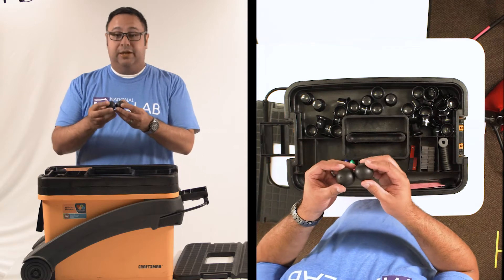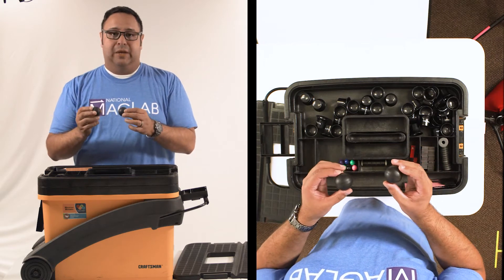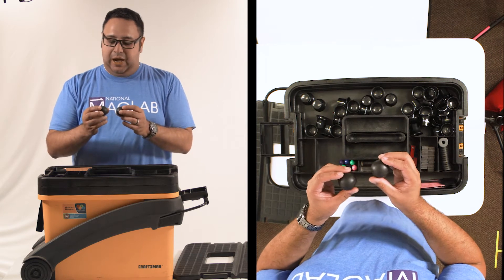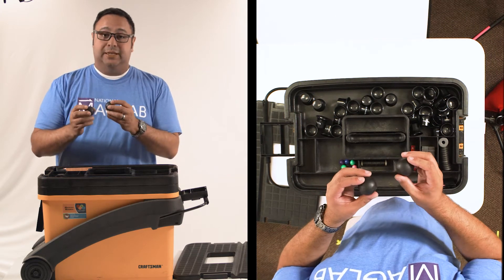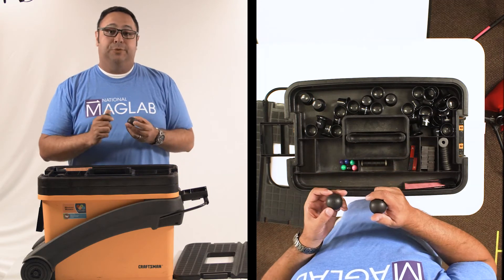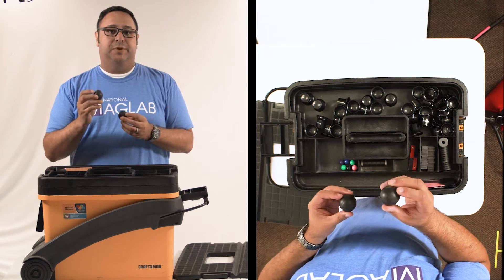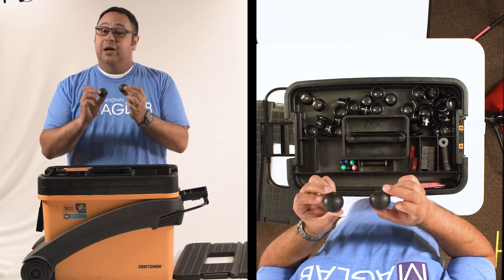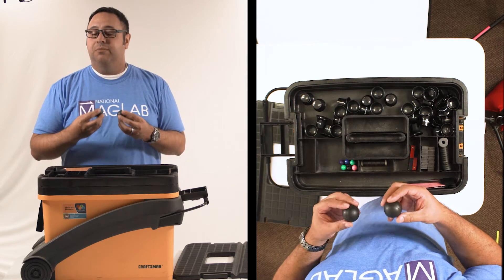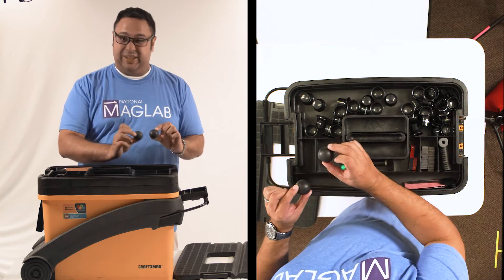We've also got here a set of balls called the happy sad balls, and I'll tell you why. Though they are identical — same shape, same size, same color — they're actually not the same. One of these is a little bit more dense than the other, and if you're very careful you can start to feel that as you hold them. If you drop them on the floor, you will definitely notice the difference. It's one of these activities where kids will think they're exactly the same until you do a little bit more elaborate testing — rolling them, dropping them.